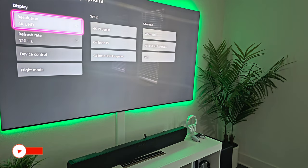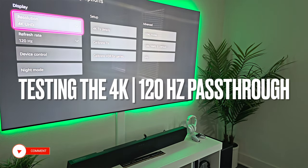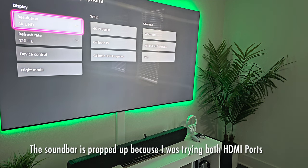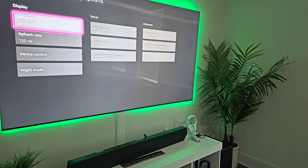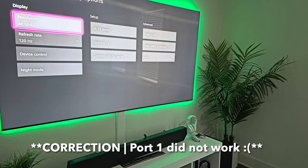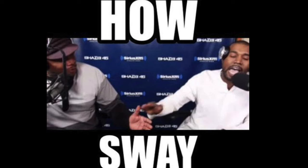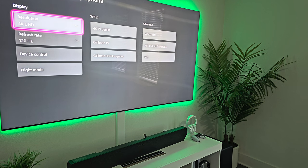Right now I've been playing with the soundbar to test the capabilities for 4K at 120Hz. After some toggling and getting everything situated, I've come to find out that HDMI port 2 does not work on this soundbar. Anything I plug into it — whether it be the Xbox or PlayStation — does not work. This wouldn't be the first time I've had an issue with a Samsung soundbar; I had to return the Q990B twice.